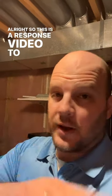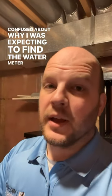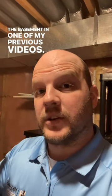This is a response video to everybody who is super confused about why I was expecting to find the water meter in the basement in one of my previous videos.